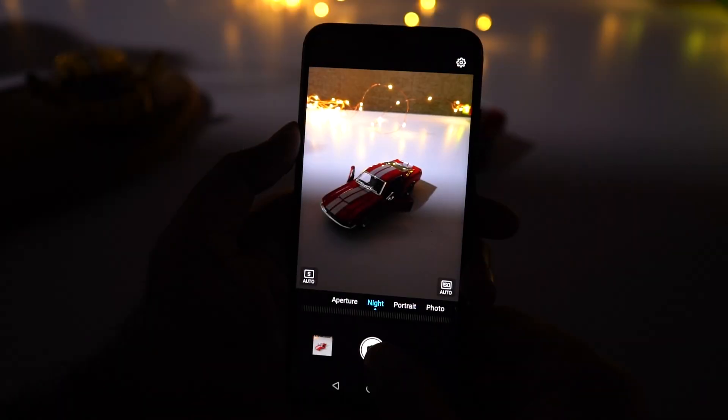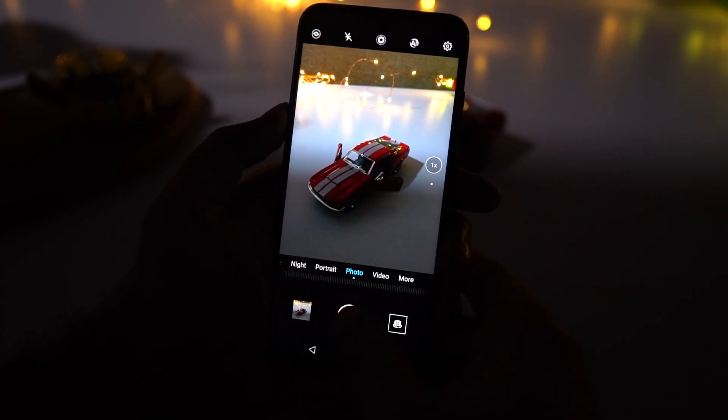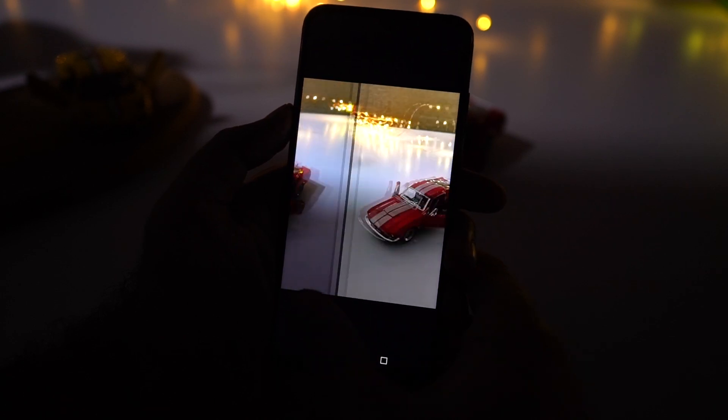This phone also comes with a dedicated night mode, which is supposed to take better pictures even in low lighting conditions. Sample shots are shown taken with normal mode and night mode for comparison.